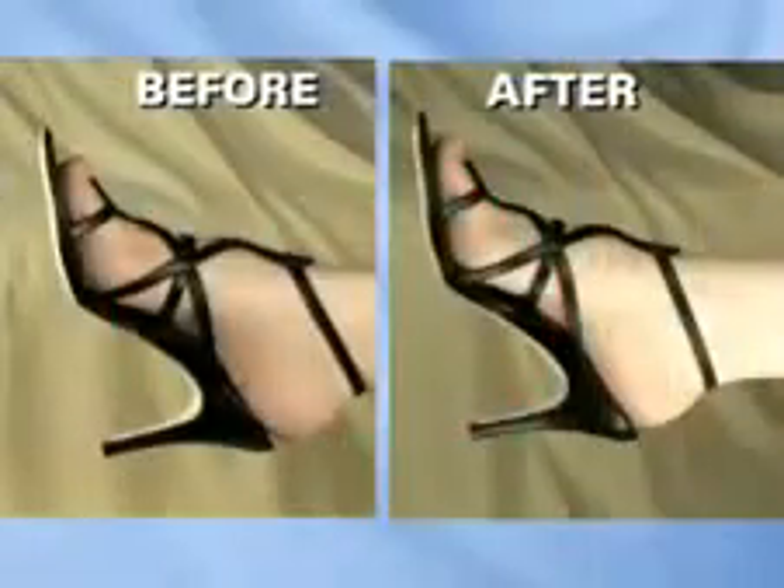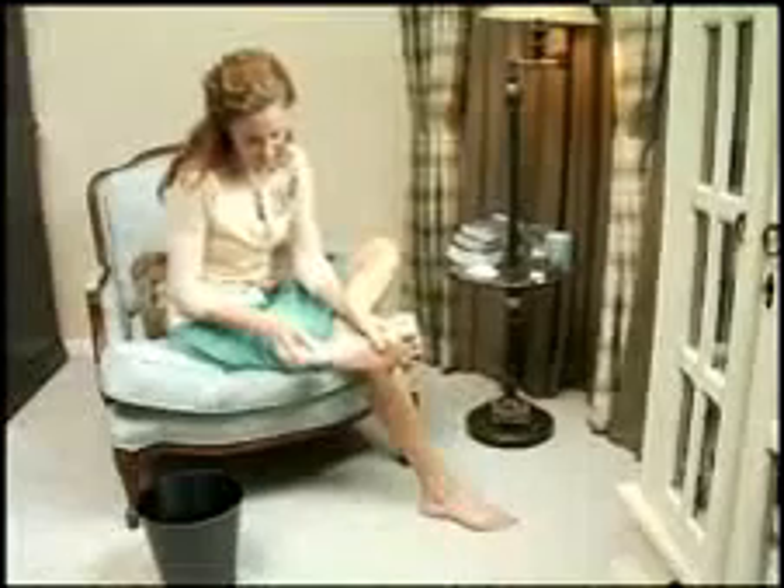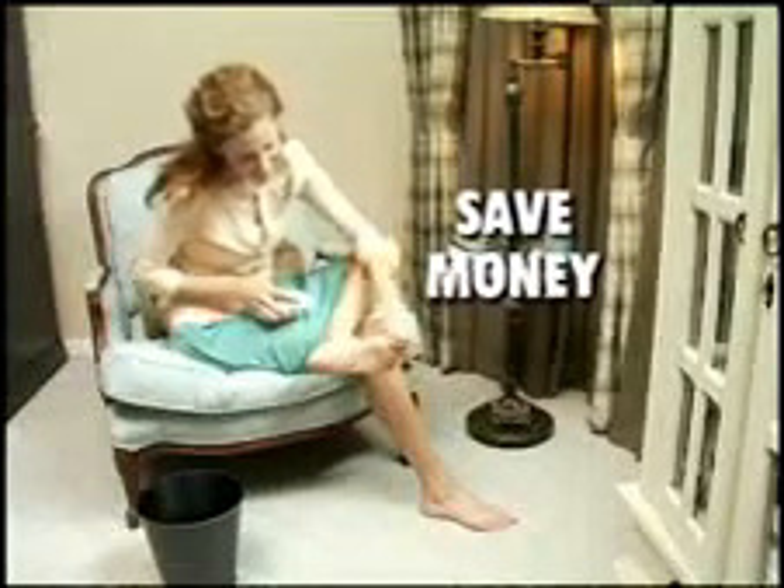The Ped-Egg gets my feet looking good and I feel great. Pedicures are expensive. With the Ped-Egg, I save money and my feet look and feel great. My feet were in really bad shape. My wife gave me the Ped-Egg and it works great.